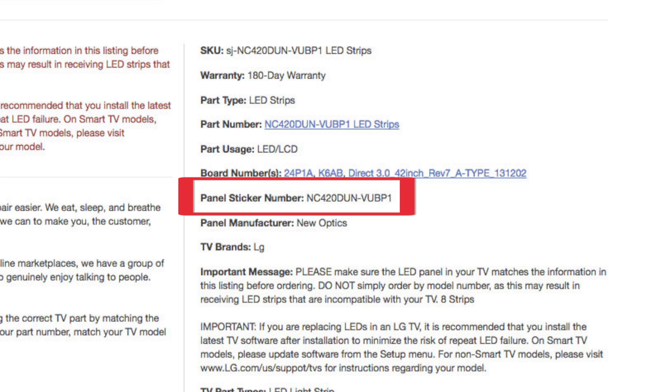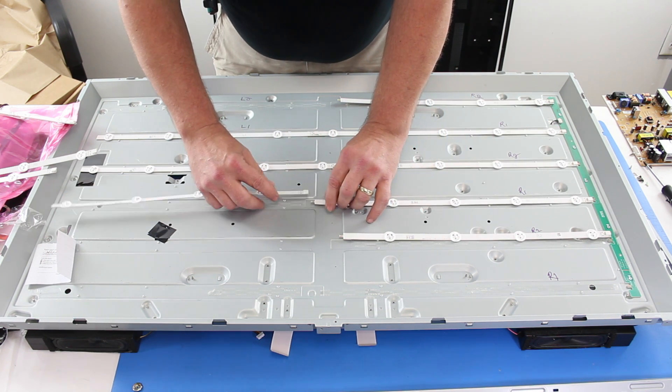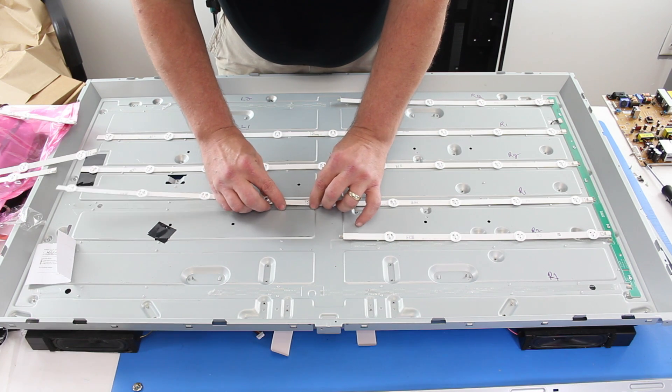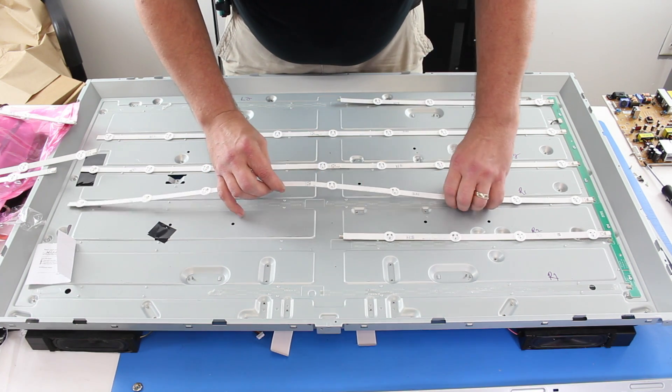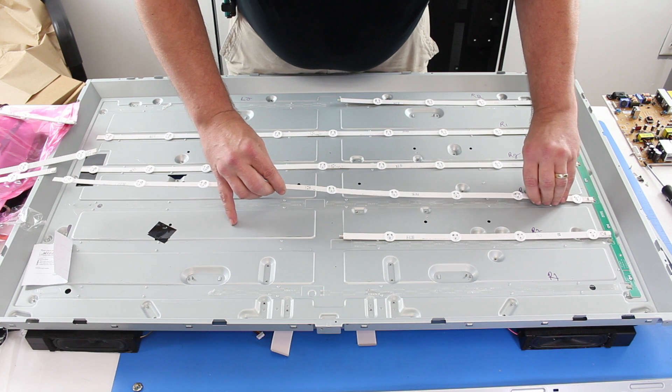We will explain this in greater detail later in the video. You may ask yourself, what is the TV panel? The TV panel can also be referred to as a chassis. It is typically a gray box on the inside of your TV that you can see after you take off the back cover.